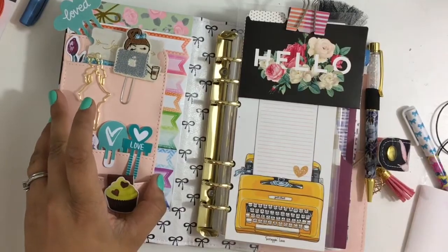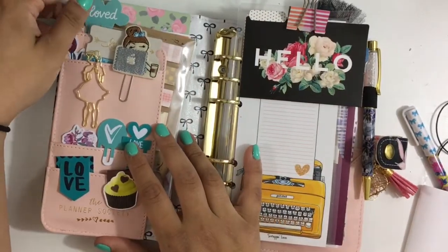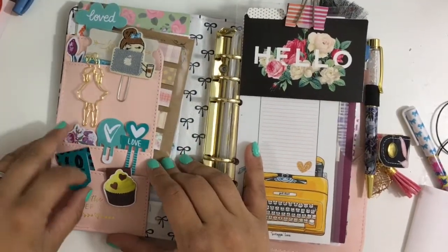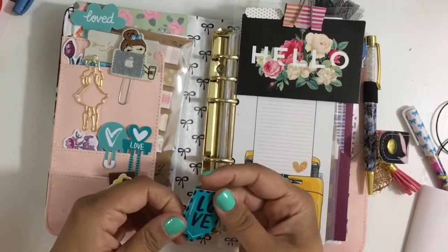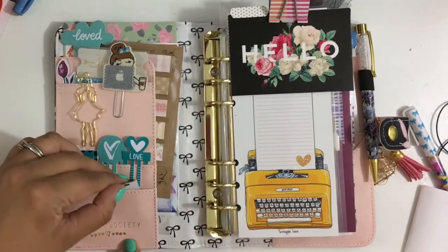Stickers and sticky notes. Then I have some clips from Illustrated Faith. These are just stuff that I might use to put in my Bible too — or stuff that I love. And then a little bookmark.